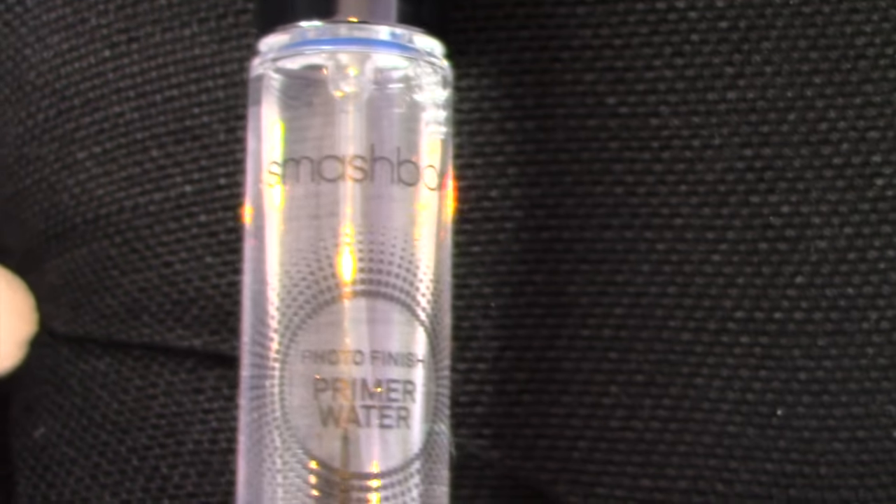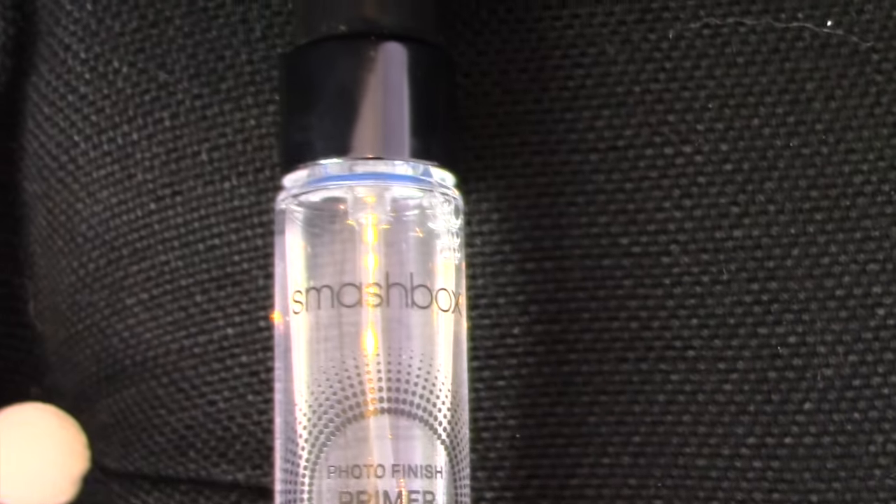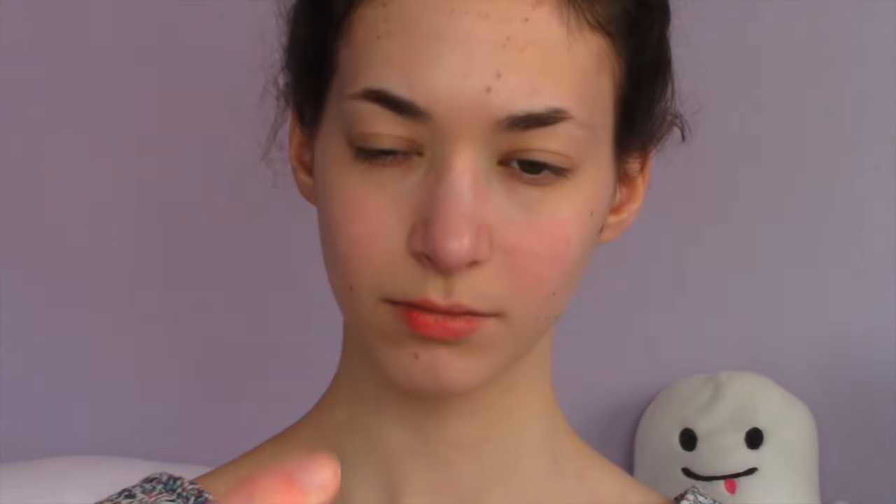The first thing I'm using is my Smashbox Primer Water Photo Finish, and I'm using this to prime my face before I do anything to it. The next thing I'm using is the Clinique moisturizer to moisturize my face.